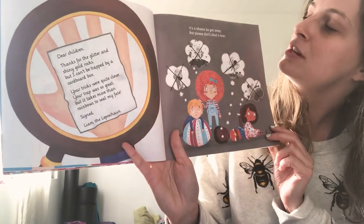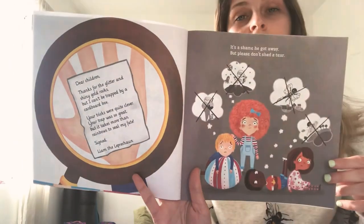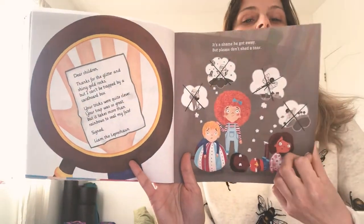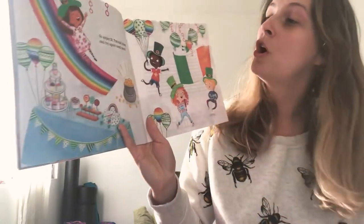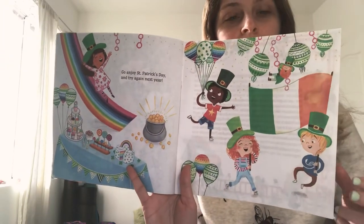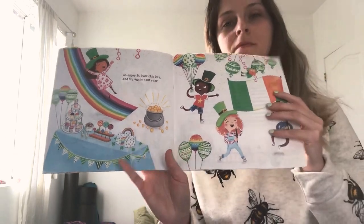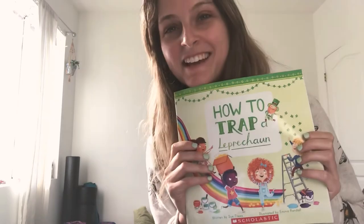It's a shame he got away. But please don't shed a tear. Go enjoy St. Patrick's Day and try again next year. The end.